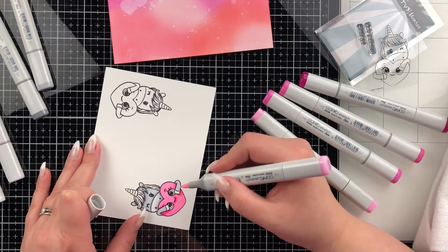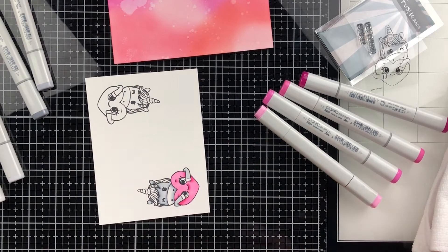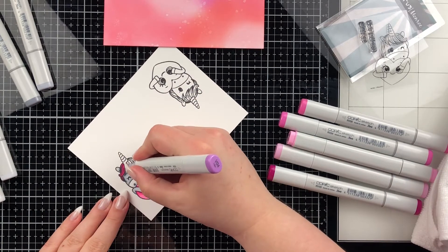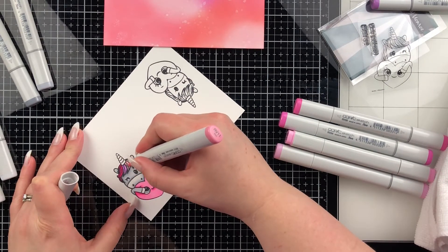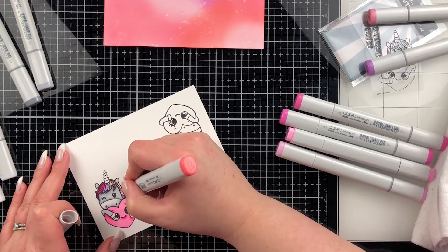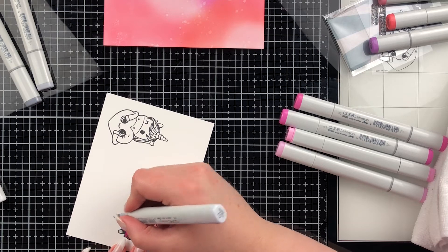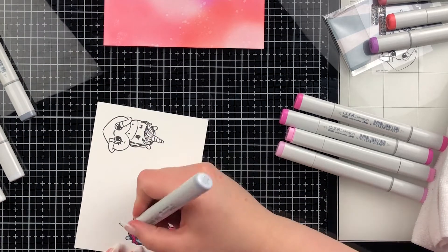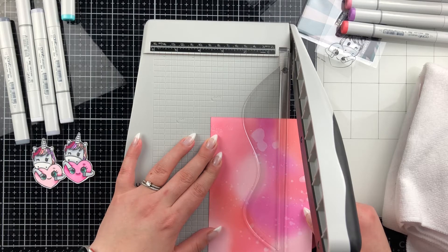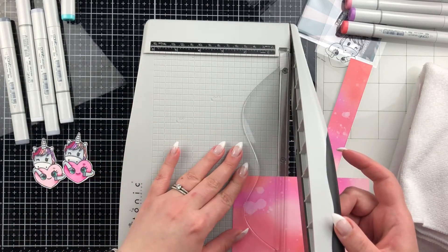I've sped this up a fair amount — I'm still going here. Now I'm doing the hair, and on the hair I used R22, V04, RV11, and RV09. I picked those colors because I felt they matched the Oxide colors I chose for the background. Then for the horn I'm going in with the same base as the unicorn body — C0, C1, C3, C5 — just a very light horn.